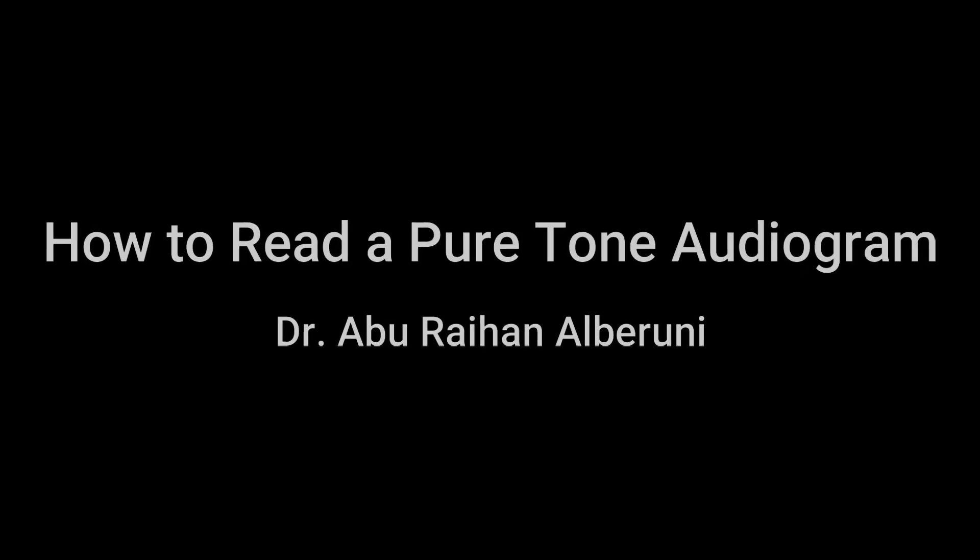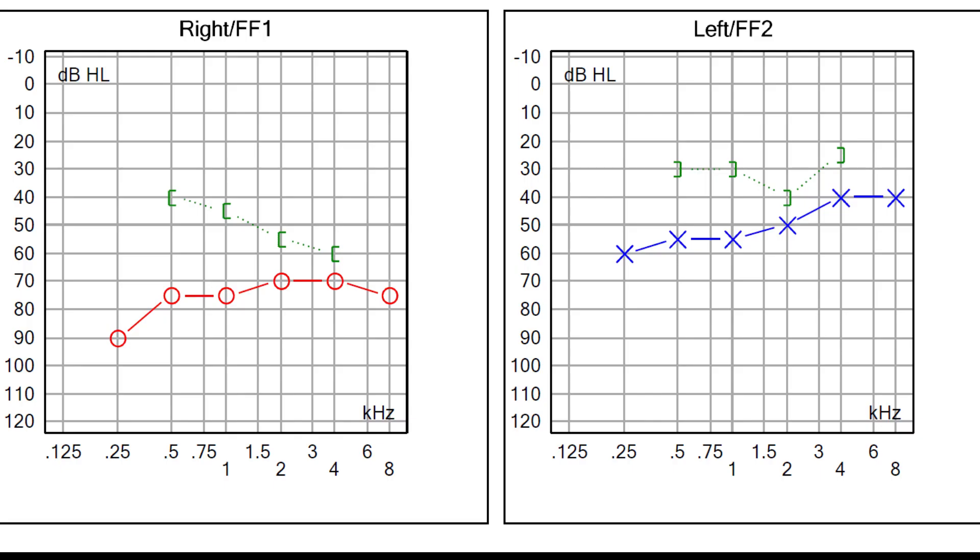Hello viewers, welcome to my channel. Have a look at this audiogram. This is the audiogram of the right ear and this is the audiogram of the left ear. In the right ear, the upper green line signifies bone conduction and the lower red line is for air conduction. Similarly, in the left ear, the upper green line signifies bone conduction and the lower blue line is for air conduction.